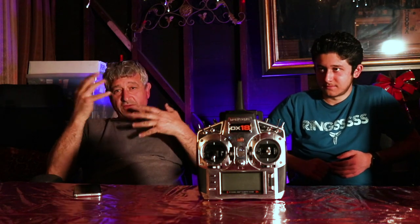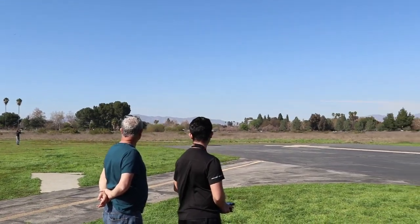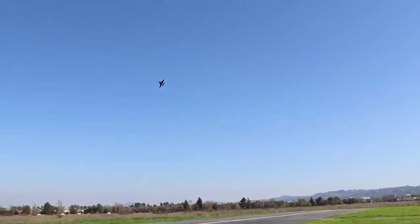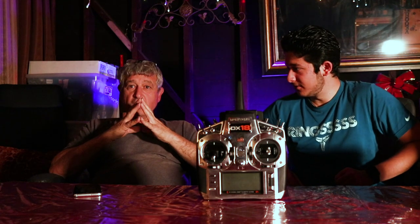You get the satisfaction of the flight, the intensity, and the adrenaline rush. A lot of people get scared flying a jet or turbine-powered plane — it's definitely an adrenaline rush. The funny thing is, the bigger or scarier the plane looks, the easier it actually is to fly. General rule of thumb: the bigger the plane, the easier it is to control.